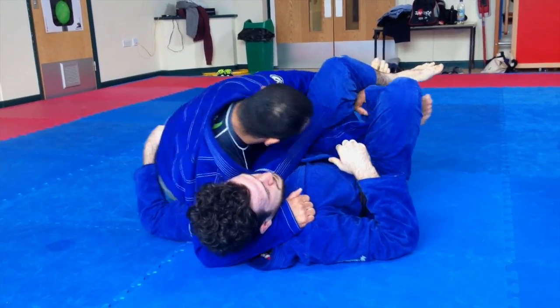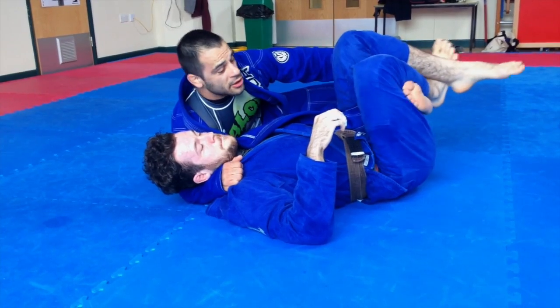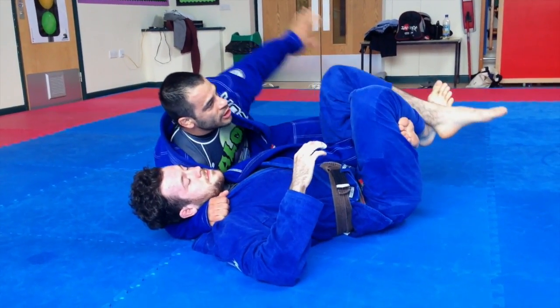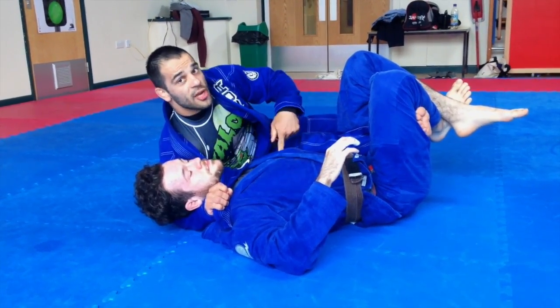Now I get a little bit more distance to have space until the end of my foot — you can see just my foot there. What I'm going to do now is switch quickly: this hand gives the lapel to this hand, threading it under the neck on the same side.